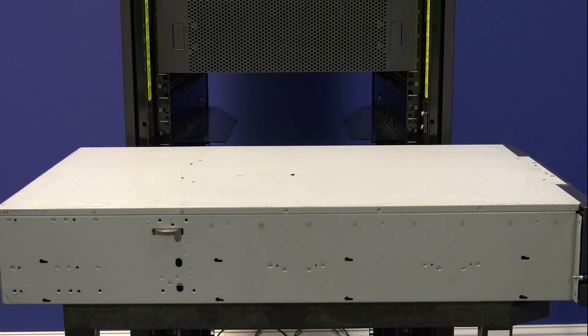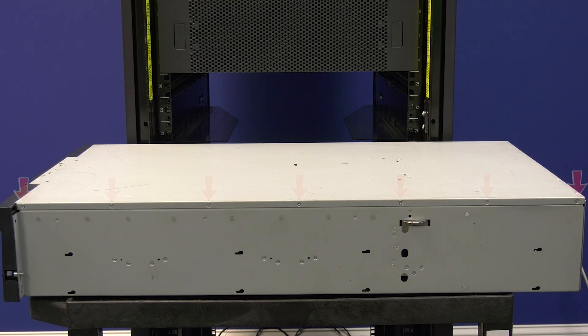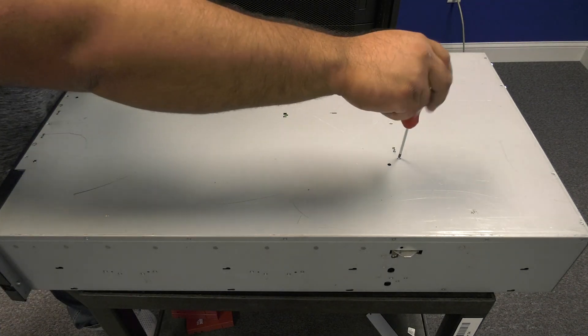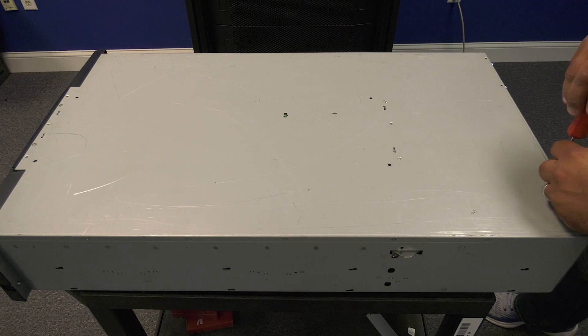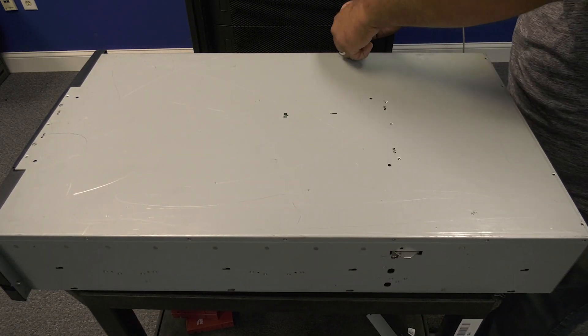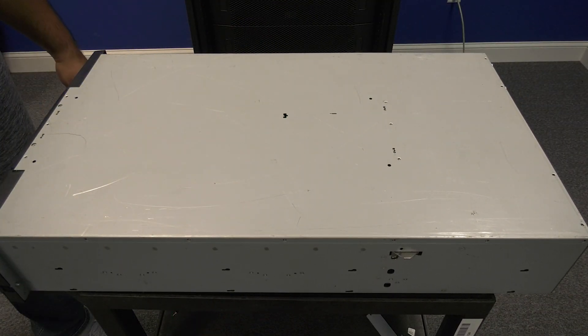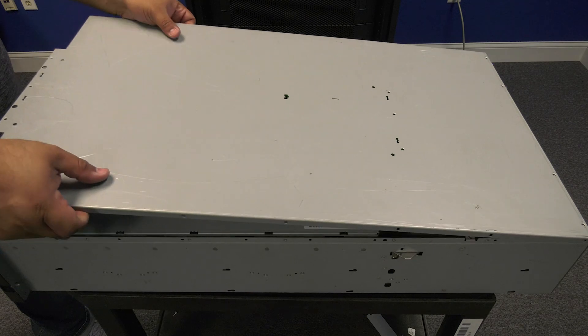Once you have the library pulled out of the rack and on a cart or other level surface, the first step will be to take the top cover off the library. The top cover is held in by small Phillips head screws that run down both sides of the top cover and also at multiple points in the top cover itself. It is extremely important that you use the proper size screwdriver to remove these screws, as they will strip out very easily if you don't. Once you have all screws removed and safely stored off to the side, you can remove the top cover exposing the internals of the library.